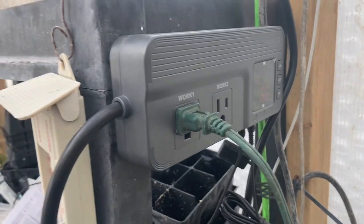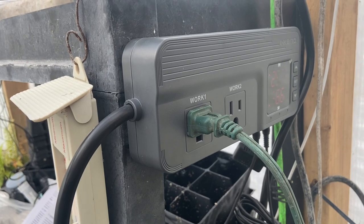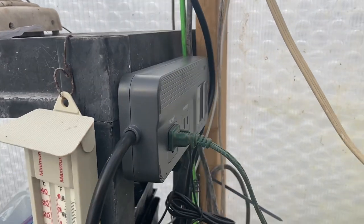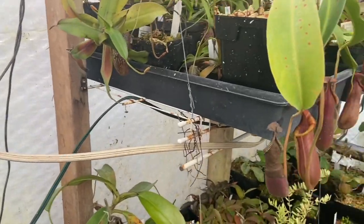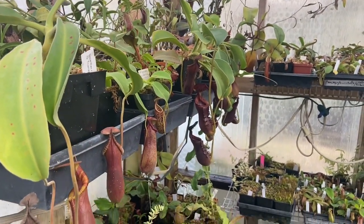Again, if you're looking for this exact model it is the Inkbird ITC-608T. They have tons of different models so check them out — I got this on Amazon.ca. Now that we've talked about the brains of the greenhouse, let's go for a little bit of a tour.